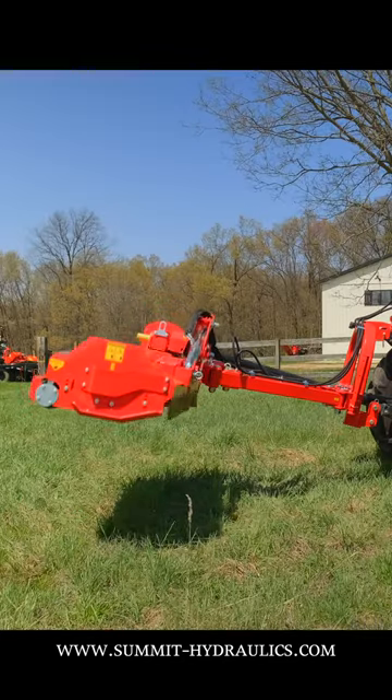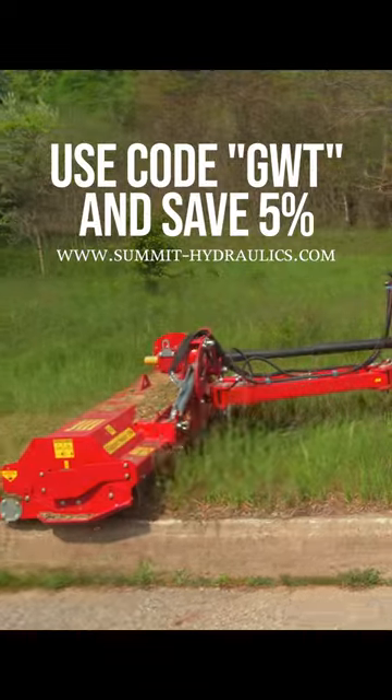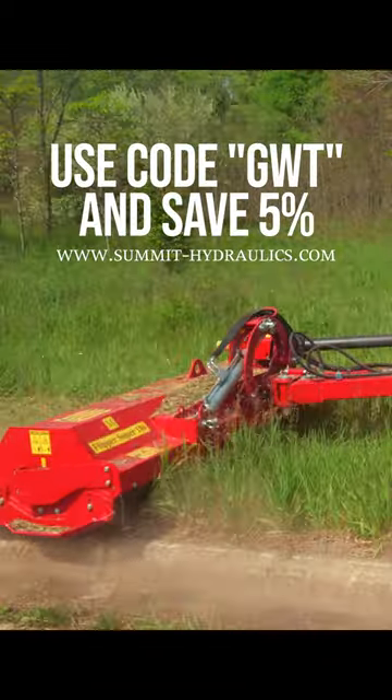It's already an affordable product, but use code GWT and save 5% off your order. We'll see you in the next one.